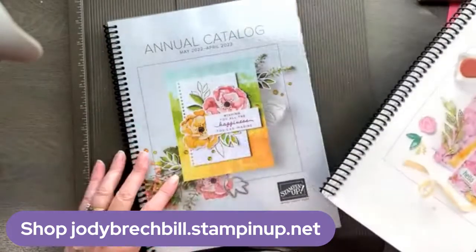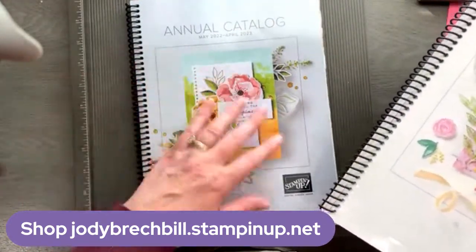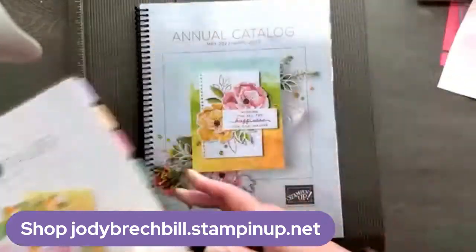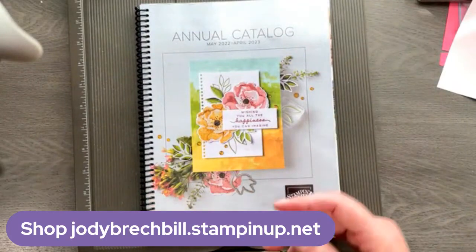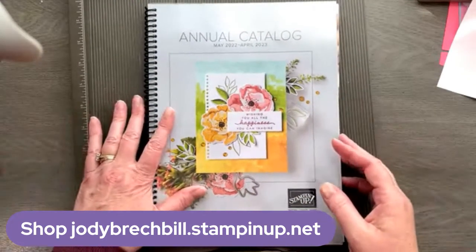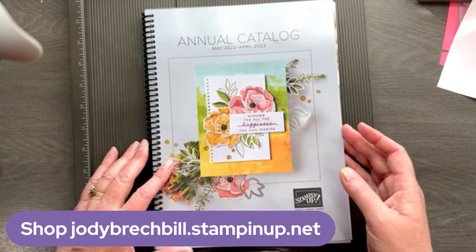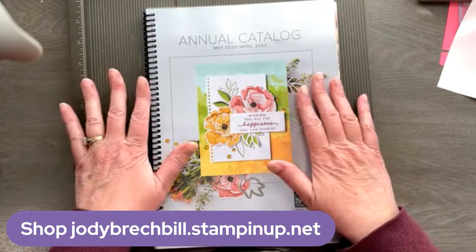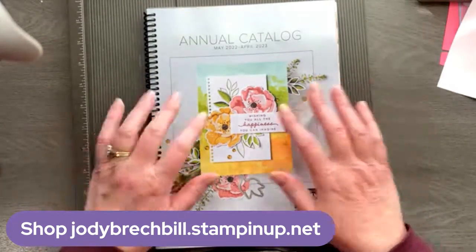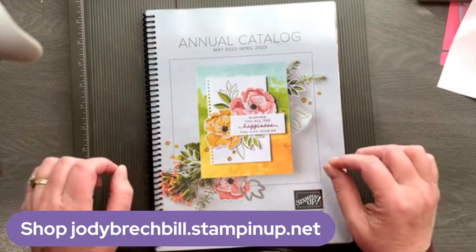This gorgeous new catalog is ready to release on May 3rd — I can only show you the cover right now, but it is coming. If you do not have a demonstrator that you currently work with and you are in need of an annual catalog, please let me know. I would love to get you a gorgeous copy so that you can sit, grab a little cuppa, highlighter, wishlist, and just go through and find all the things you didn't know you needed.